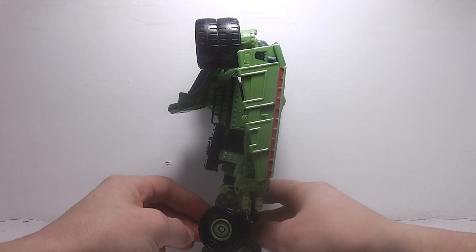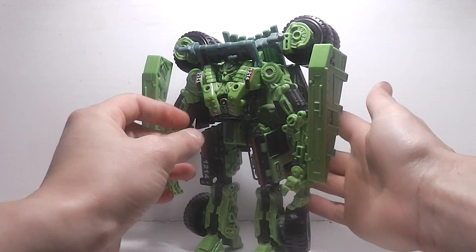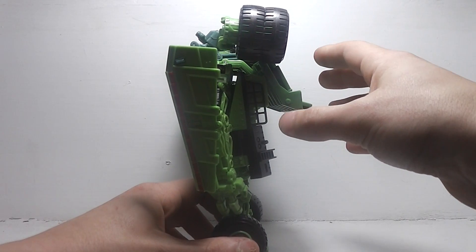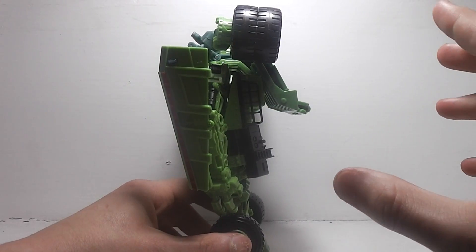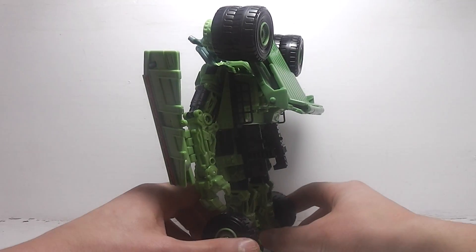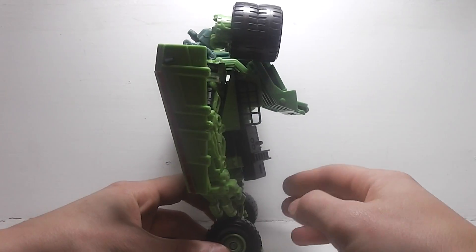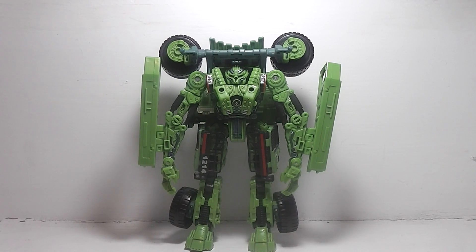Here's the side view, the other side, and the back. He does have a little bit of backpack kibble, but not a lot. All around, he looks like a really cool robot mode.